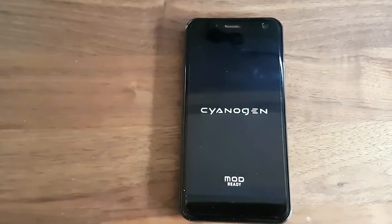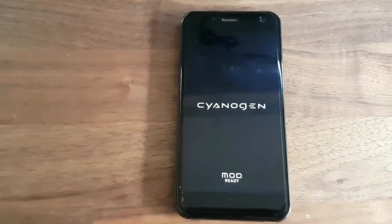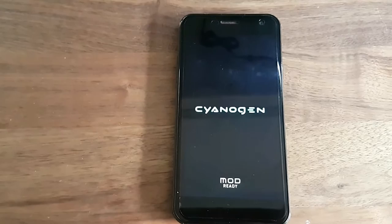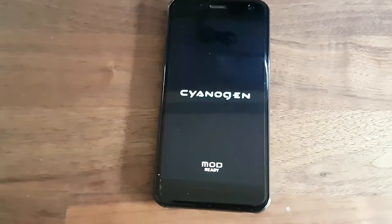It does take a little while to boot up. It's only one gigabyte of RAM and a fairly mediocre processor for today's smartphones, but it does load up eventually.